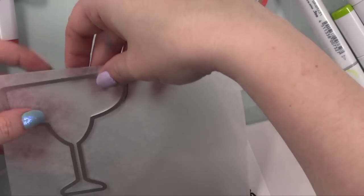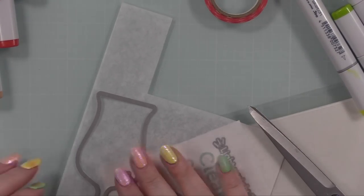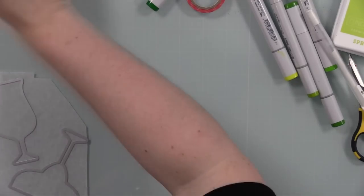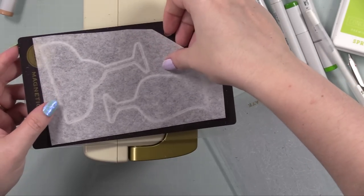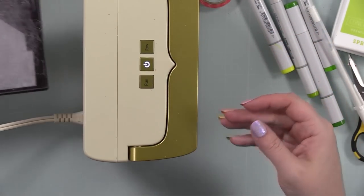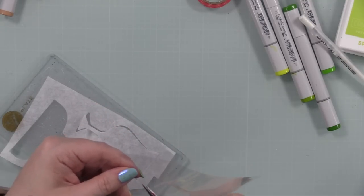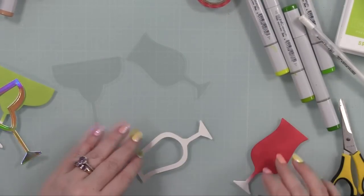For the shaker window I usually trace the die with a Sharpie and hand cut acetate, but these shapes are simple so I attempted to die cut the acetate directly. I used Simon's lightweight acetate sheets and left the tissue piece from the packaging between them — that helps acetate cut better. These cut almost completely through other than one tiny spot, which saved me from having to follow the lines with scissors.